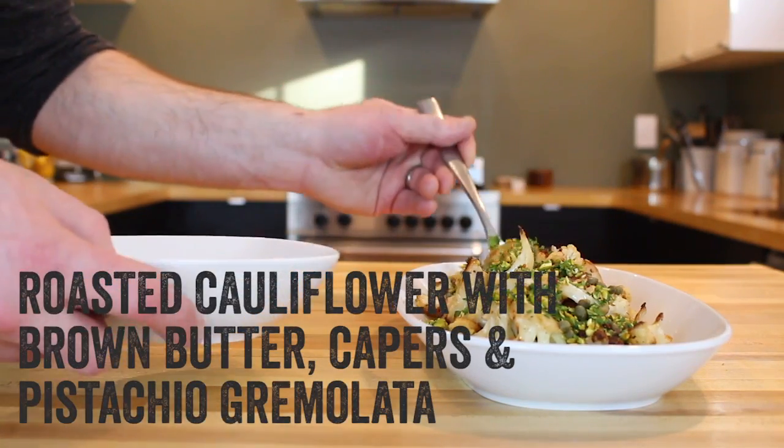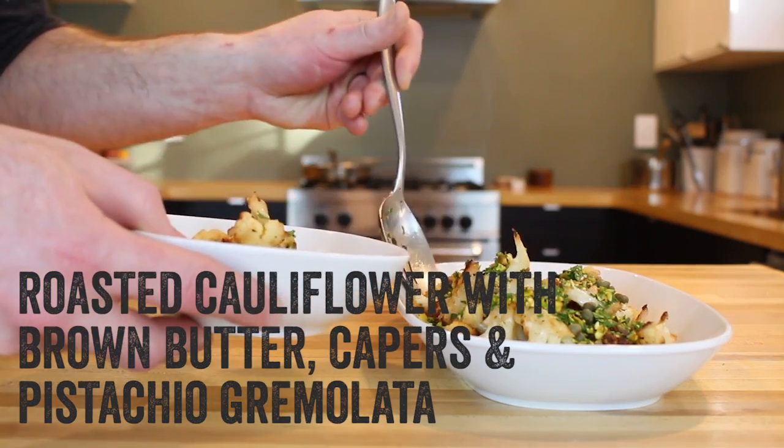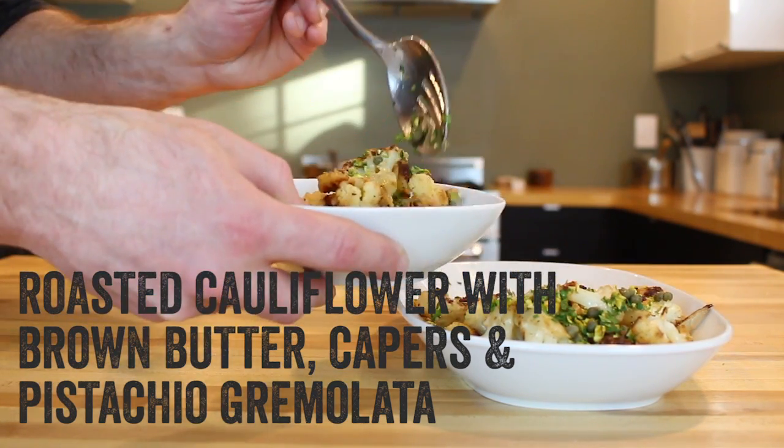Cauliflower, a delicious vegetable that gets no love from the home cook. Today we're going to change that. I'm going to show you how to pan roast it with some brown butter and serve it with capers and pistachio gremolata.